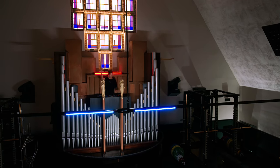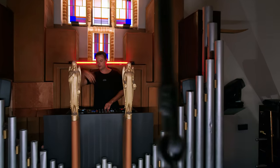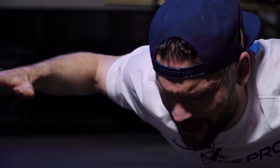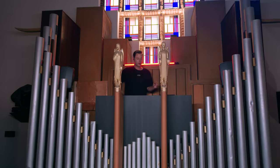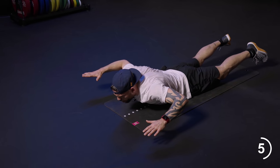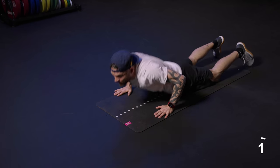Thirty seconds to go. I feel this one. We can do four more — four, relax, three, relax, two, relax, one.